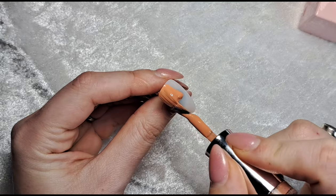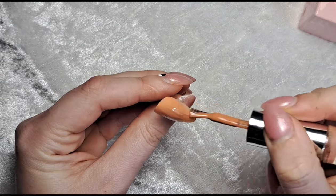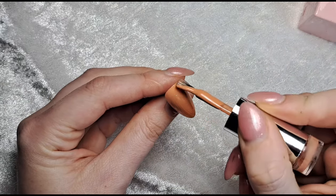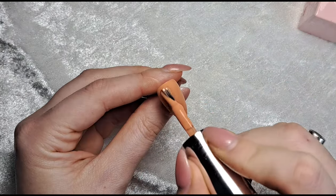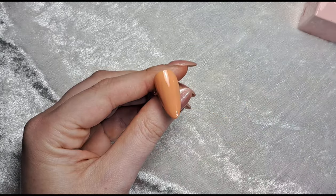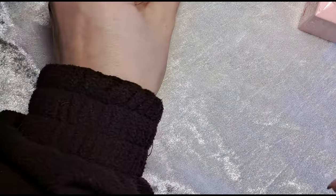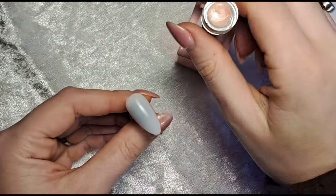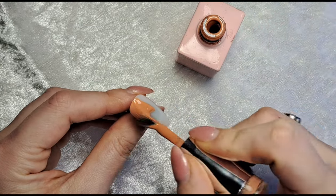I'm going to do two coats on two of the nails, but only one coat on the third - because on that one I'm not actually going to see the base color, so we don't need the full coverage. I'll pop that into the lamp for a full 60-second cure, making sure I'm painting away from the lamp so I don't accidentally cure my brush.